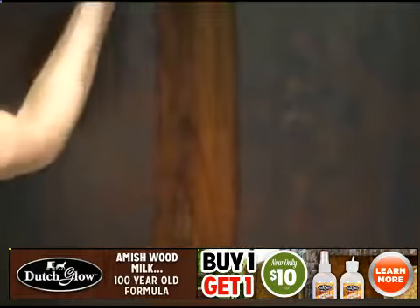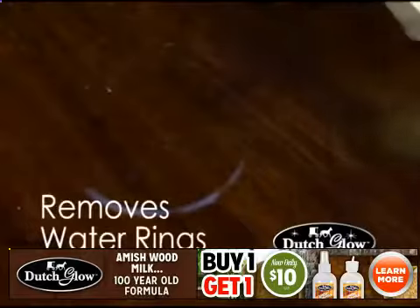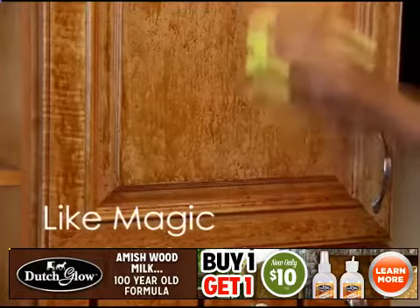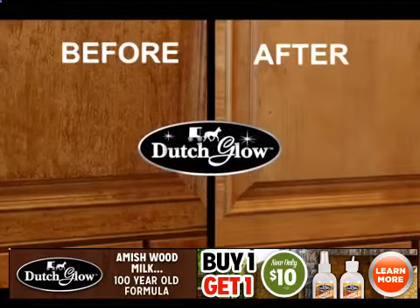The simple ingredients in Dutch Glow Amish Wood Milk break down years of wax buildup, revealing your furniture's natural glow. Did you know most water rings are actually a discoloration in the wax buildup? Dutch Glow easily removes those embarrassing heat rings and water marks. And in the kitchen, it's like a magician on your cabinets, removing cooking grease, smoke stains, and fingerprints that build up over time.